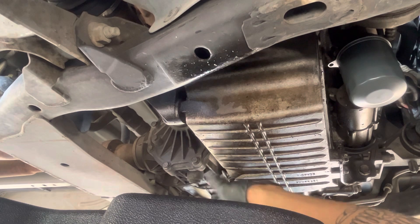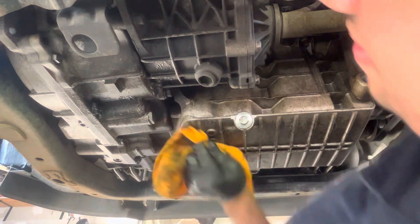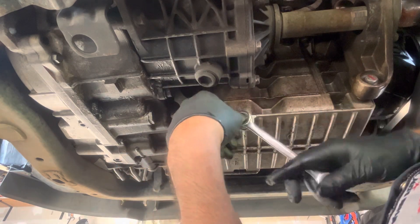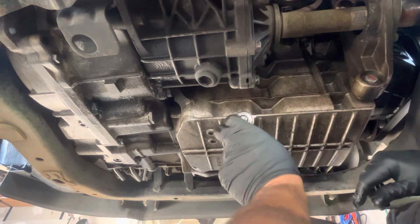It doesn't take much to over-torque it, and since this is my first time coming underneath it, I definitely want to wipe everything down. That way, if I do have a leak, I can identify what the leak is and fix the problem as soon as possible.